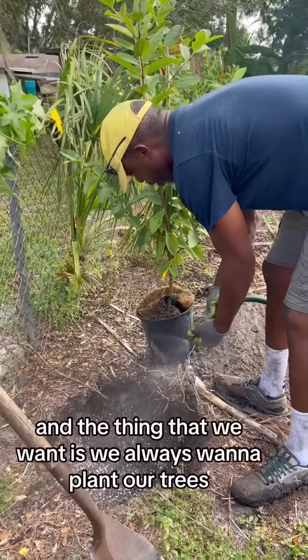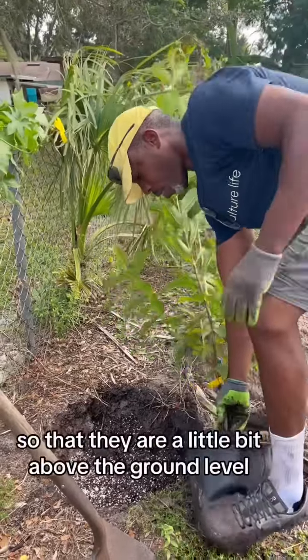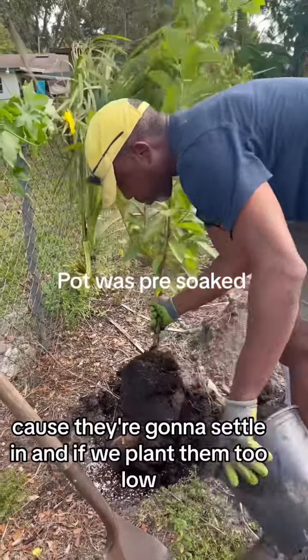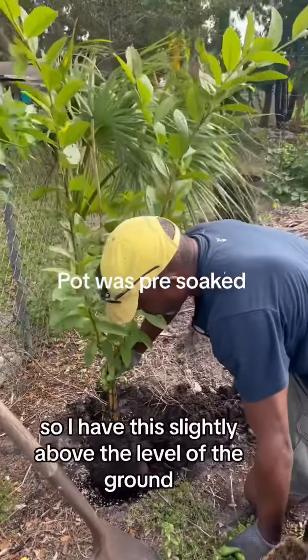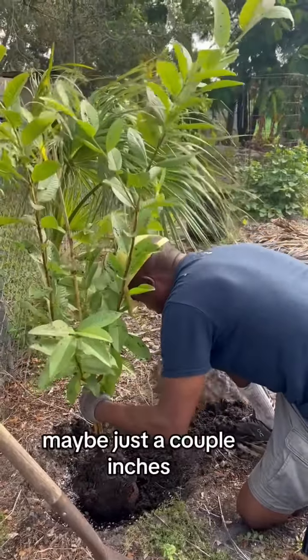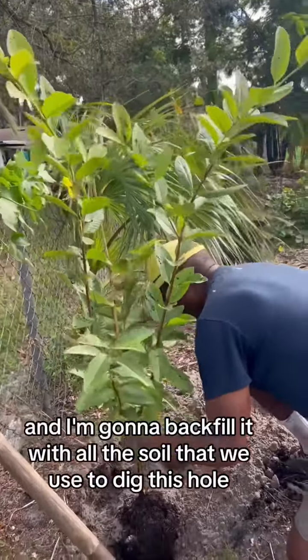We always want to plant our trees so that they are a little bit above the ground level because they're going to settle in. And if we plant them too low they're going to sink in and be susceptible to root rot. So I have this slightly above the level of the ground, maybe just a couple inches, and I'm going to backfill it with all the soil that we used to dig this hole.